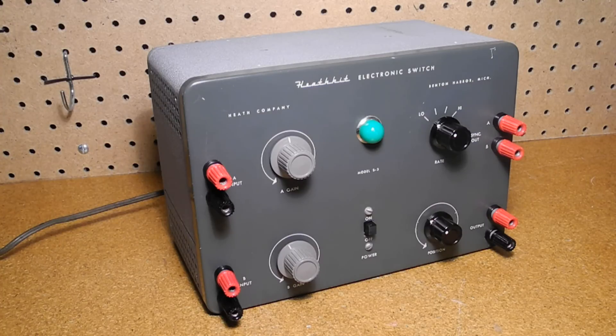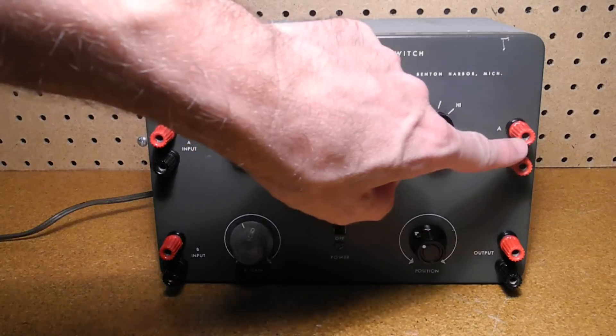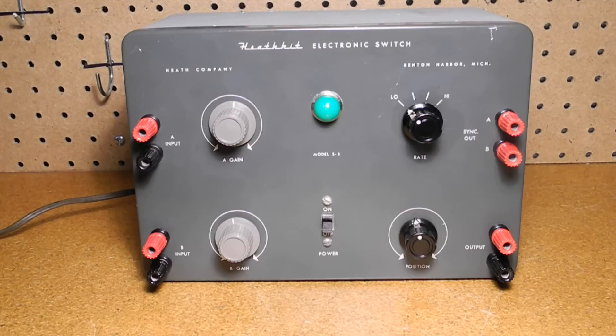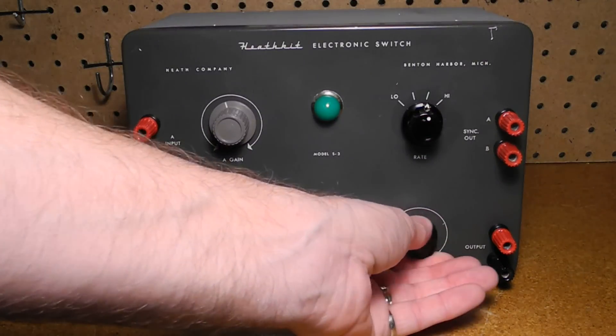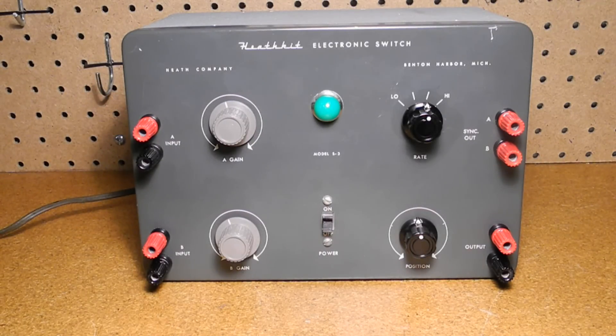It was sold as a kit and assembly requires no calibration. The front panel has binding posts for the A and B input channels, A and B sync outputs, and the switched output to the oscilloscope. Heathkit called these five-way binding posts because they could be used in five ways: with an alligator clip, a banana plug, a test lead pin, a spade lug, or a wire. There are gain controls for each of the A and B inputs, a switch for selecting one of four switching rates, and a position control for adjusting the position of the two traces. There's also a power switch and a pilot lamp.